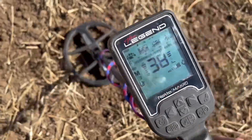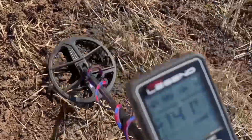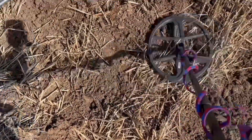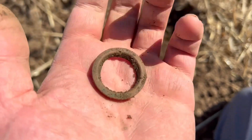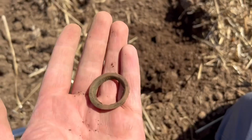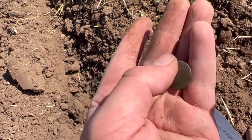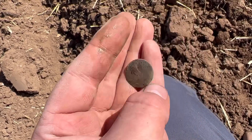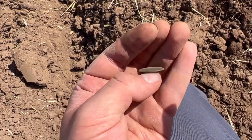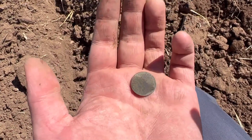Now we've got a signal here - 34, 37, 20, 37. I actually swap fields in a minute because I was sick of getting trash. The target was, I believe, the eyes of maybe a tent or something - I'm not too sure. I do get them quite a lot. I'm actually in the new field now and you can see I've got like a little silver disc. There was nothing on it - I don't believe it's a button and I don't believe it's a coin. There was no pattern on it so I couldn't really tell you what it was, but yeah, nice little find.